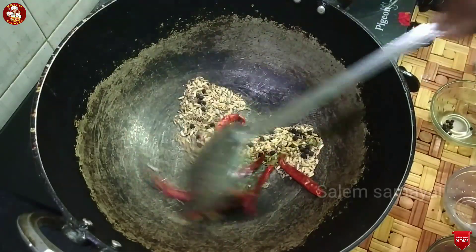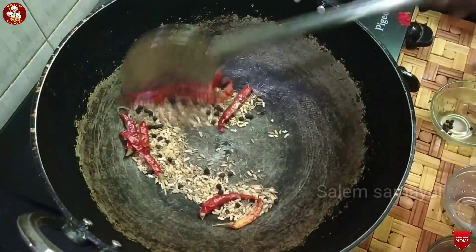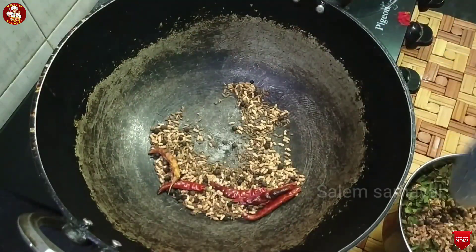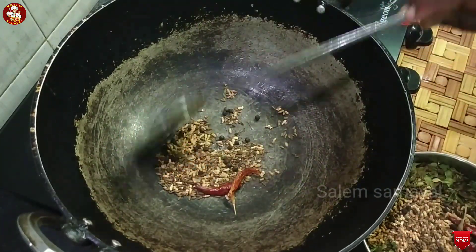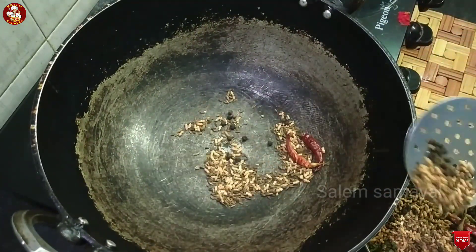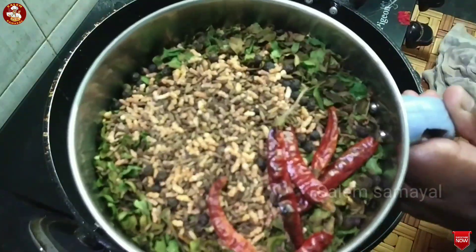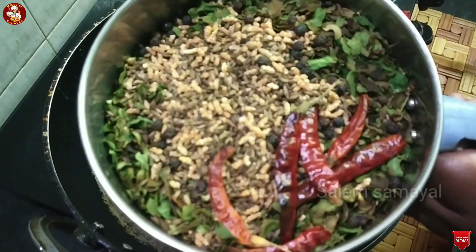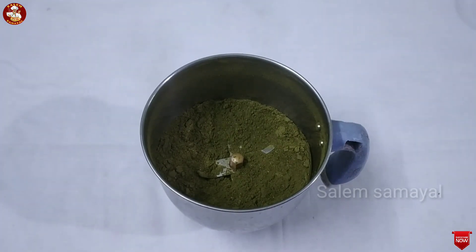Let's fry it in the pan. 1-2 oz. Let's fry it in the pan.